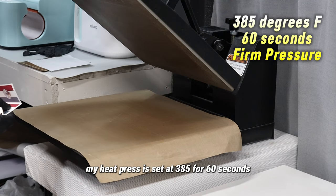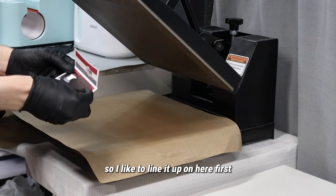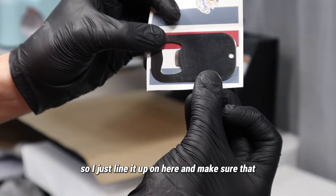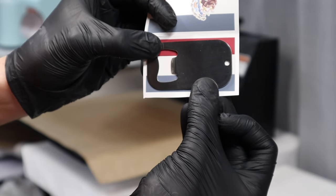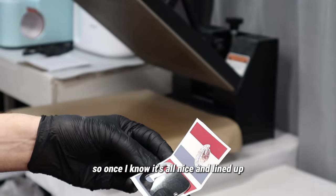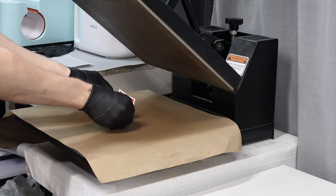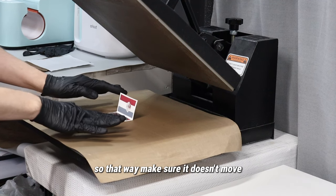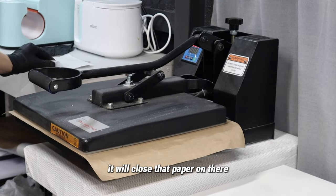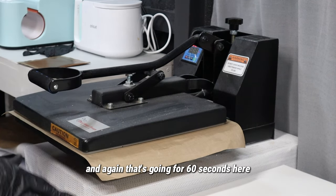My heat press is set at 385°F for 60 seconds, and it's going to be a good firm pressure. I like to line it up on here first, make sure that the ends are not going to be cut off. Once I know it's all nicely lined up, I like to put the hinge of my paper on that side so it doesn't move, and put it down so that when I fold my press down it will close that paper on there.